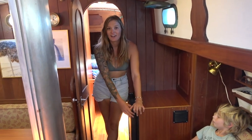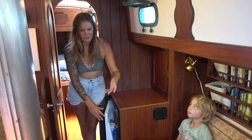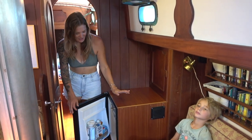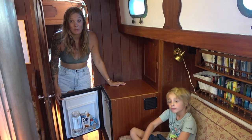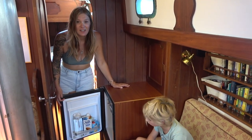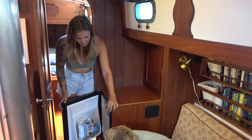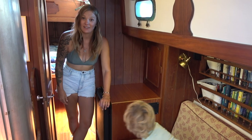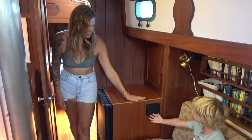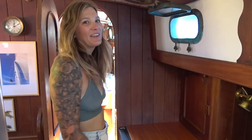This is our second fridge — so we have one freezer and two fridges. Mick installed this one; we had a heater here when we bought Meraki, which we have no interest in using since we're not heading to Alaska anytime soon. So we took out the heater and this little 12-volt fridge fit perfectly in its spot. Mick built a beautiful surround with a nice vent. And there's more storage under all three seats around the dinette as well.